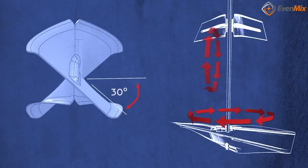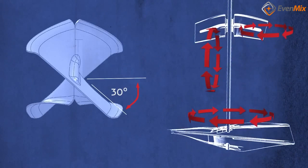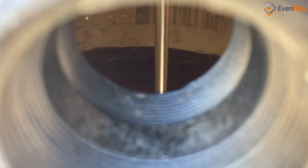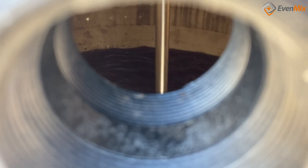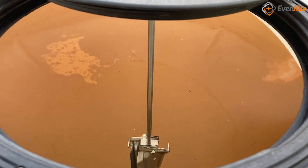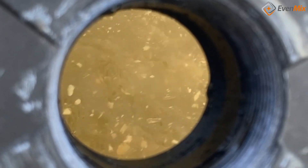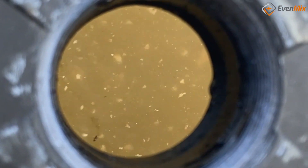We have been very successful mixing IBCs and now have leveraged our experience and technology to mix larger containers. Our mixers are well suited for mixing large containers of low viscosity liquids — typically 1,000 centipoise or less, basically the consistency of paint and less. We are perfectly suited for mixing solutions or keeping a larger container agitated.